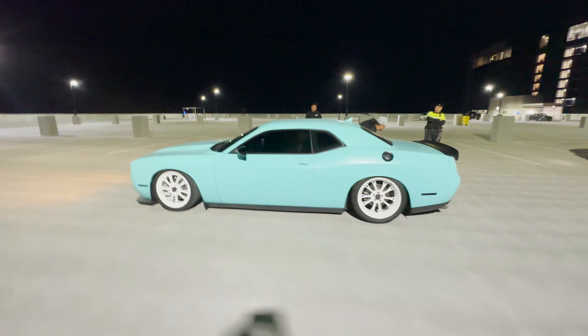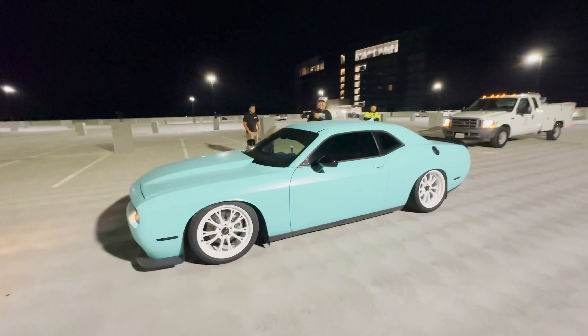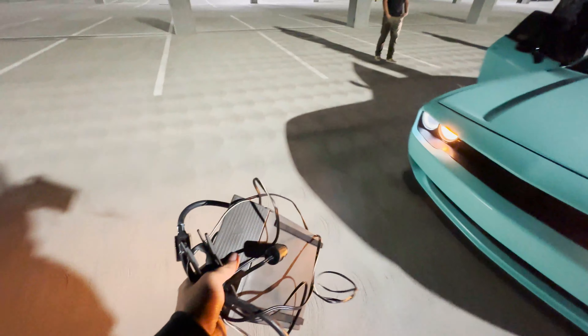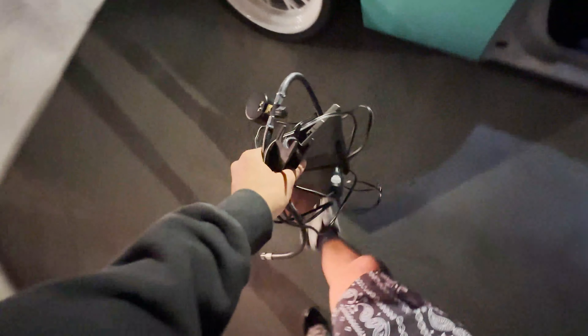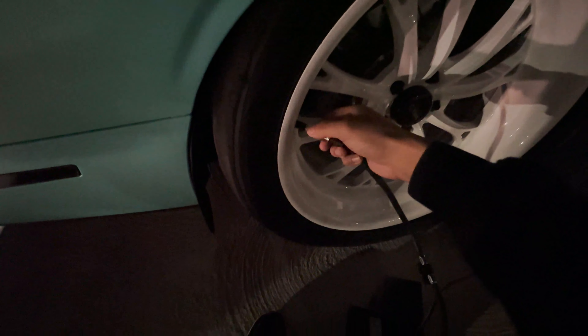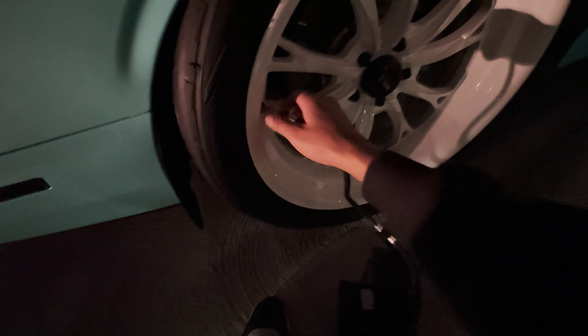Guys, what do you think about Drippy's car? I think it's sick, it looks crazy, it looks so sick. Security was cool though — he let us finish our shoot. But guess what we have to do now? There were like four nails on this tire. Good thing I have this portable pump in my car — came in clutch.